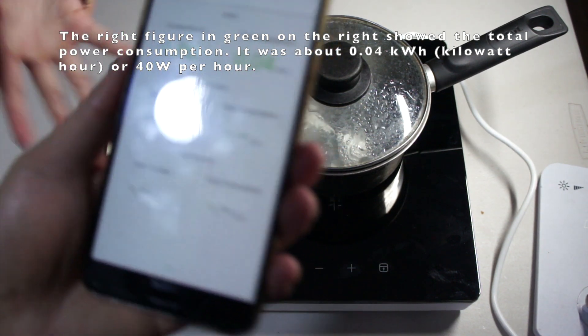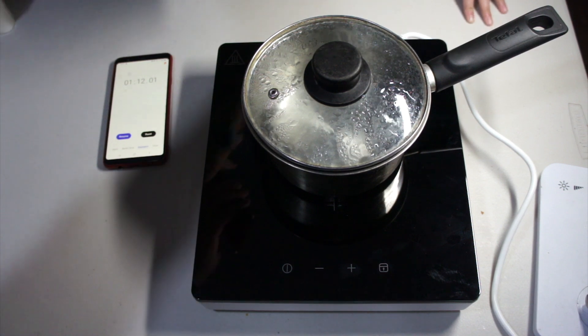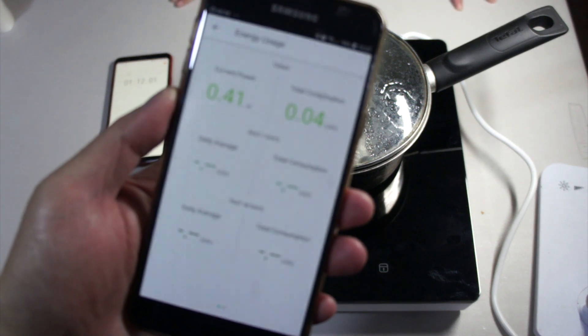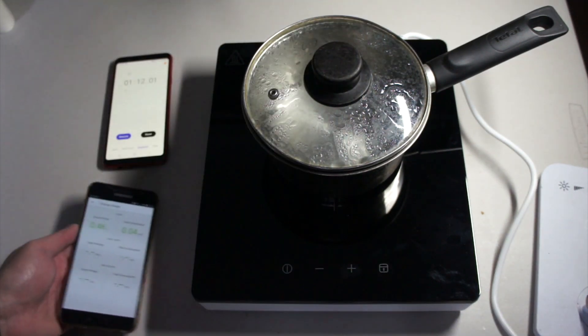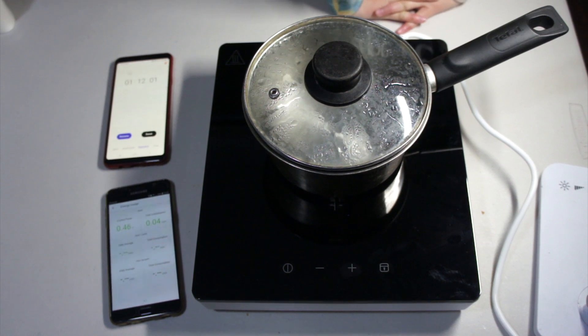Okay, look at the power consumption — 0.04. So now we have boiled the water, so we can do something with it. Thank you for watching, I hope you like and subscribe.